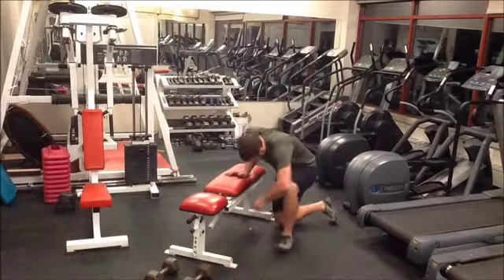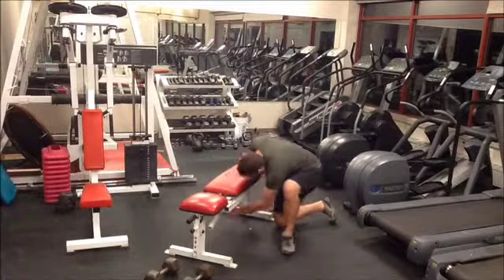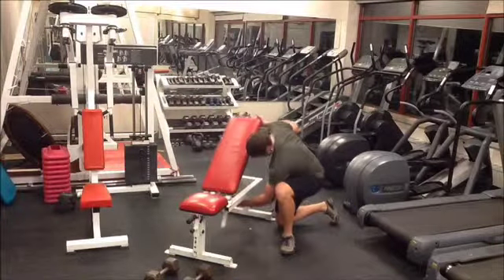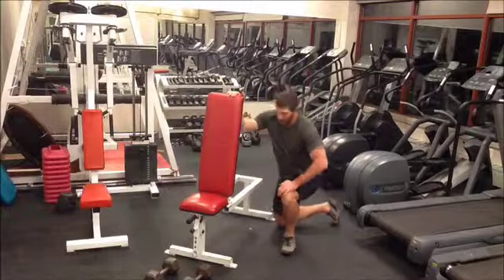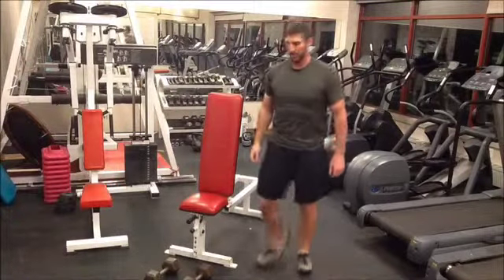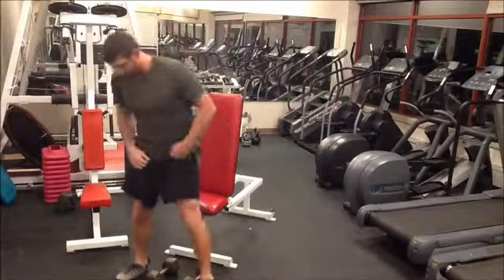This is the Dumbbell Arnold Press. It is important when setting up that you select a bench that allows it to pivot. Bring the bench up to a vertical position and secure it. Once the bench has been secured, select the weight in your dumbbell form.